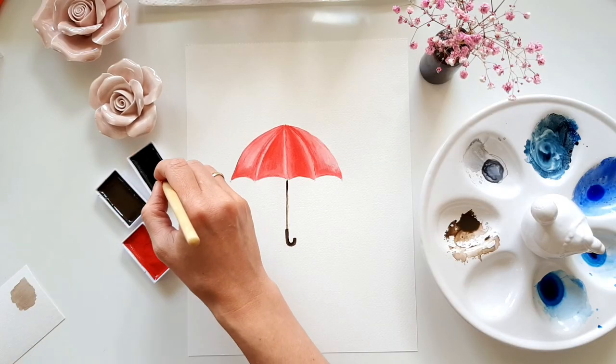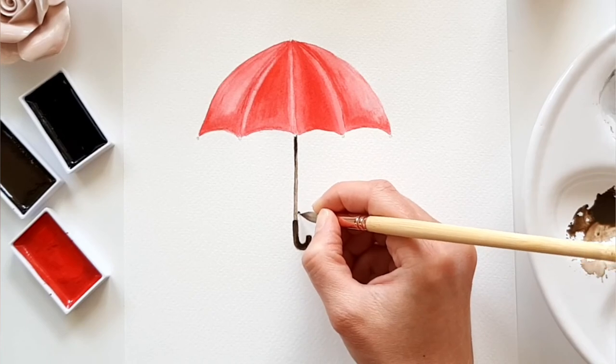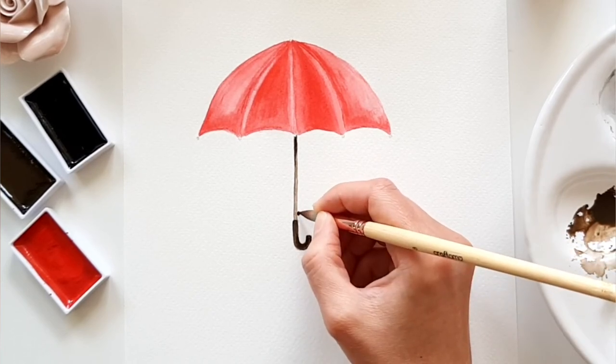Last but not least, I take the black color and paint in the little bottom piece where you can open the umbrella, along with the other typical details that an umbrella has.